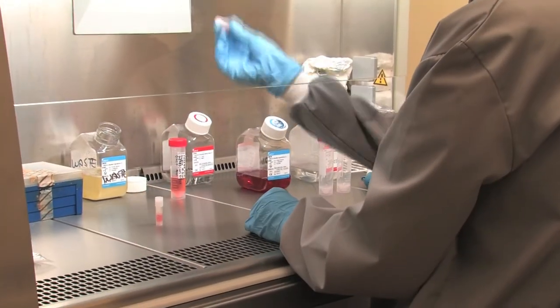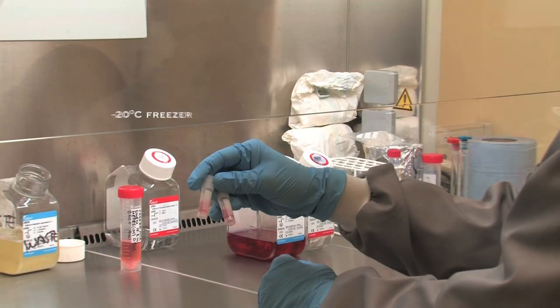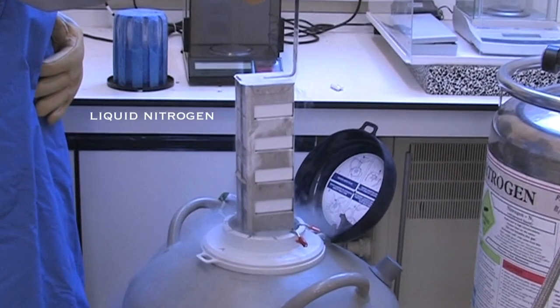The freezing process starts from when the cryovials are placed in the minus 20 freezer overnight. Subsequently, the cryovials are placed in the minus 80 freezer overnight. Finally, the cryovials may be placed in liquid nitrogen where they can be stored for an indefinite period.